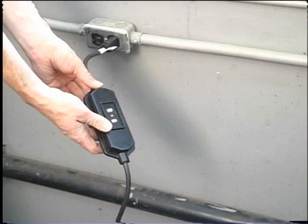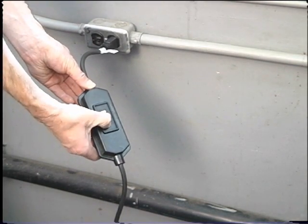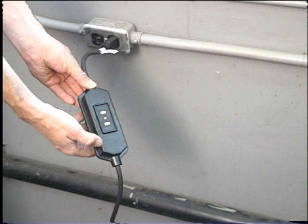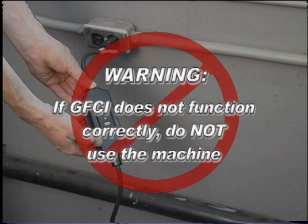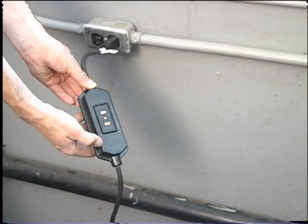When the test button is pushed in, the indicator light should go off. Reactivate by pushing the reset button in. If the indicator light goes on, the machine is ready to use. Warning: if the GFCI does not function correctly, do not use the machine. Note: the KJ 1750 must be plugged into a 20-amp receptacle.